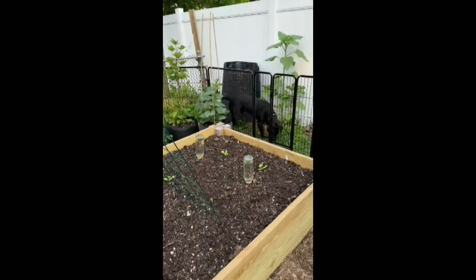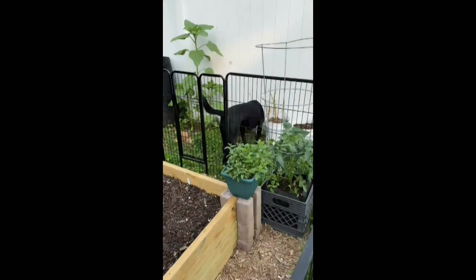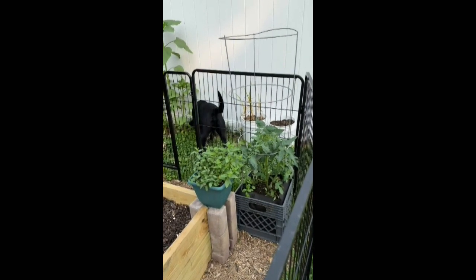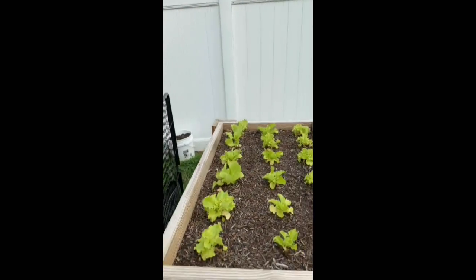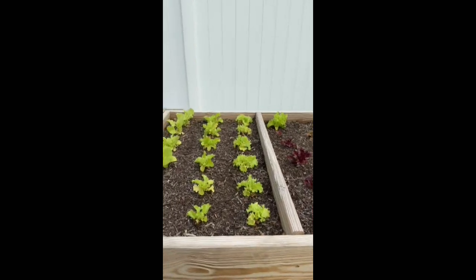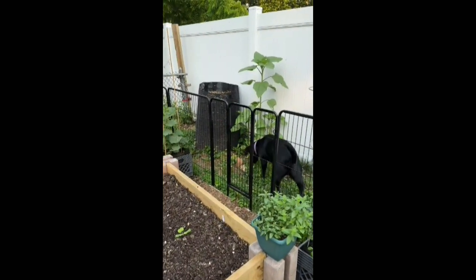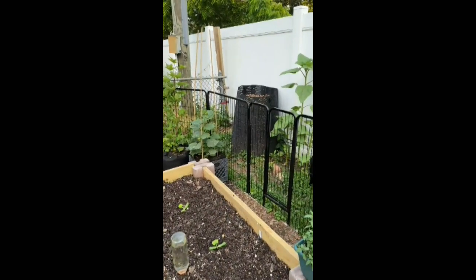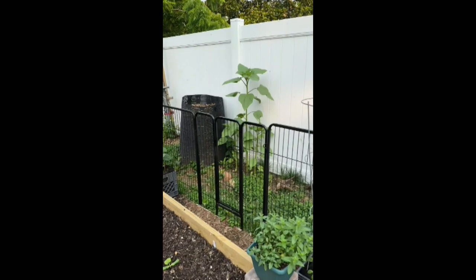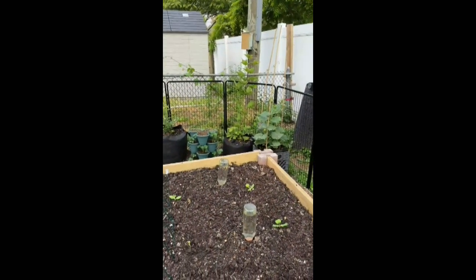I have my zucchini and white scallop squash. There's a determinant tomato, Celebrity, that I've heard good things about. I have my salad table that I've been harvesting from, and I harvested some of my garlic — some was small so I left a few in there. I have sunflowers growing in the back next to the leaf compost bin. I hope you enjoyed seeing my garden — if you have any ideas on why my raised bed is not doing well, please let me know.